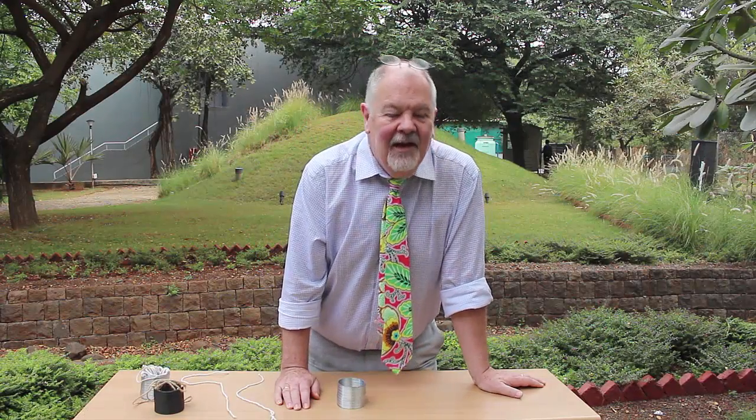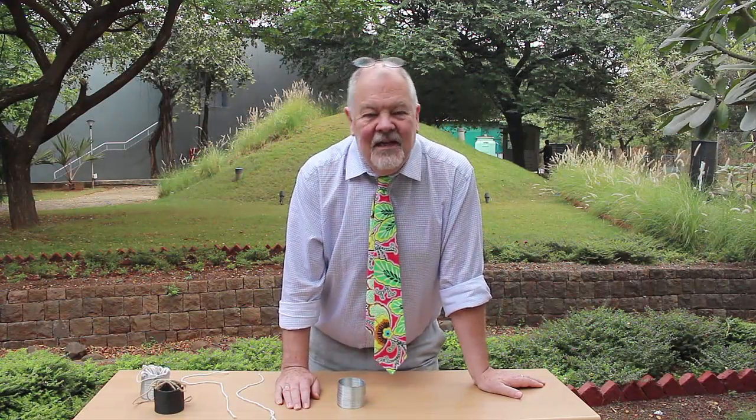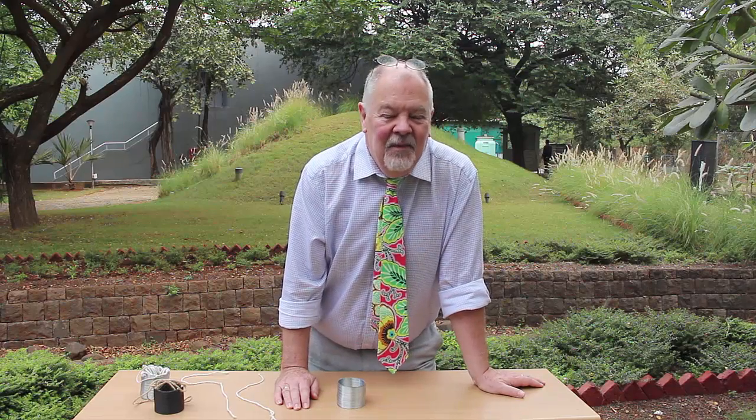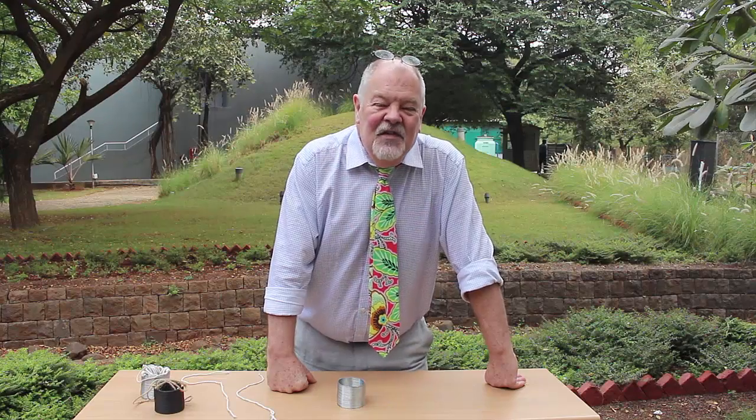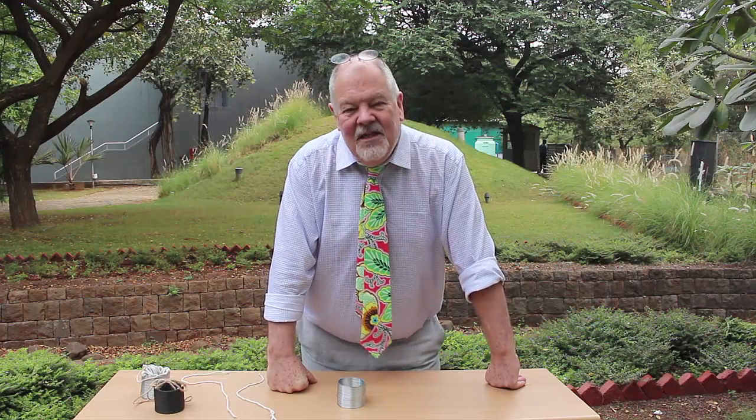Hi, my name is Rick Hall. I'm from a company called Ignite based in Nottingham in the United Kingdom, and I'm here in the grounds of the IUCAA facility in Pune. I'm delighted to be here.